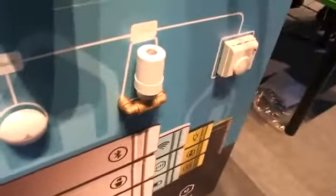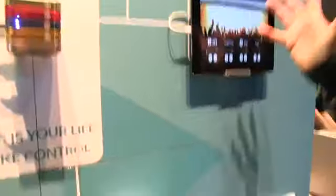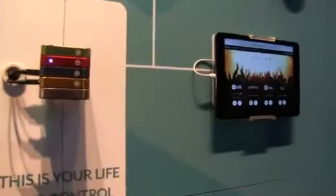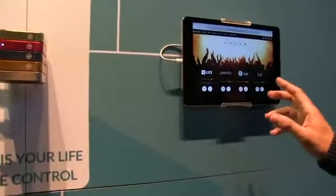You can also control your lights and entertainment system, like your smart speakers — currently Sonos — and you can change the color of your bulbs. Since we lost connection nothing is going to change there, so don't worry about it. There's no internet at CeBIT — CeBIT is famous for that.